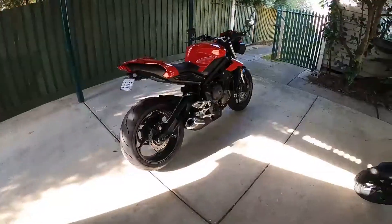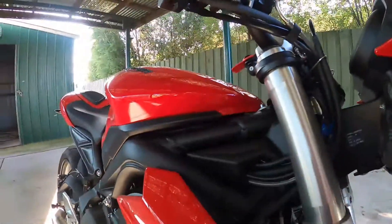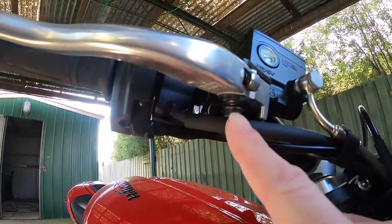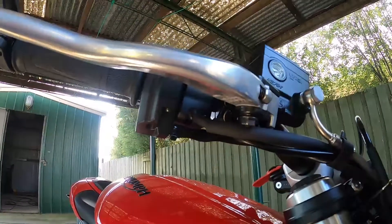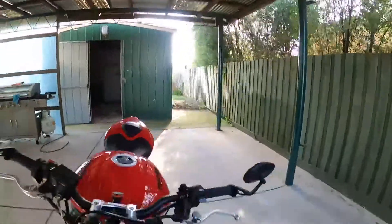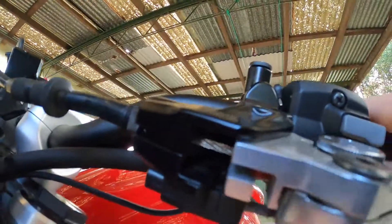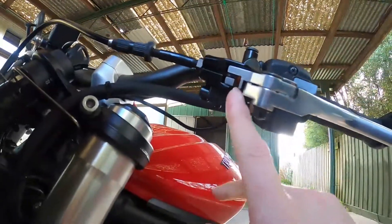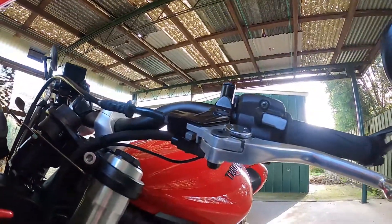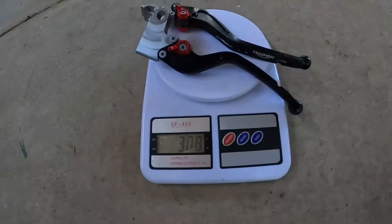They might be lighter too — I'm going to weigh them before I put them on. I've never done levers before, but as far as I know it's one 10-millimeter bolt on either side, at least for the brake. For the clutch, because it's cable driven, the cable is going to have to be pulled out. Anyway, I'll jump into it — first up I'm going to weigh them on the scales.